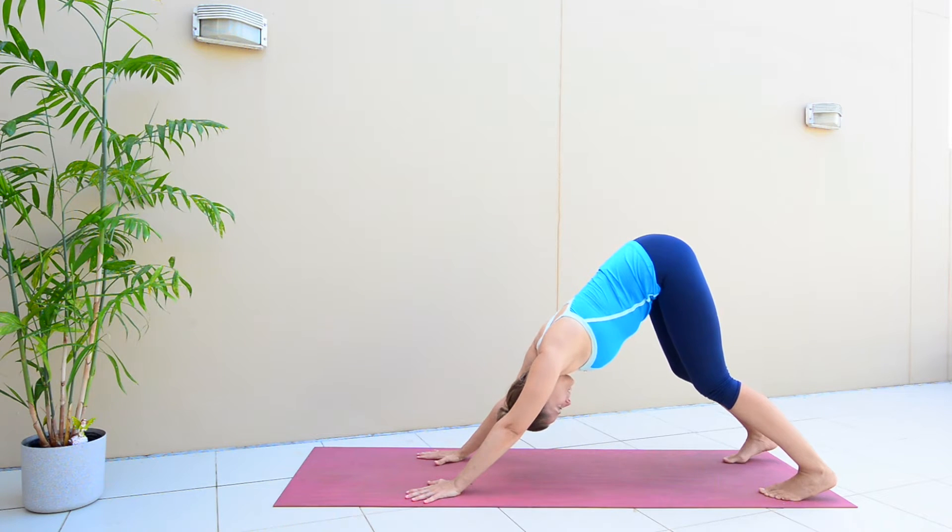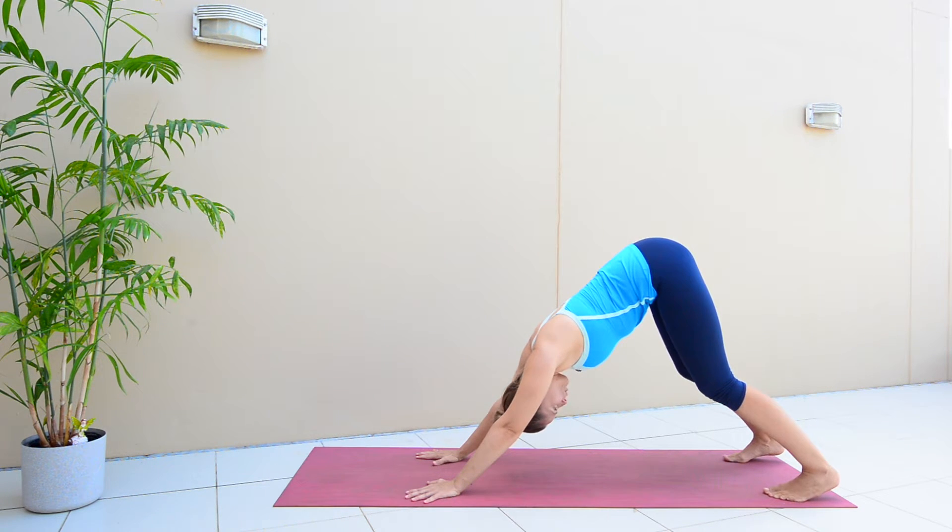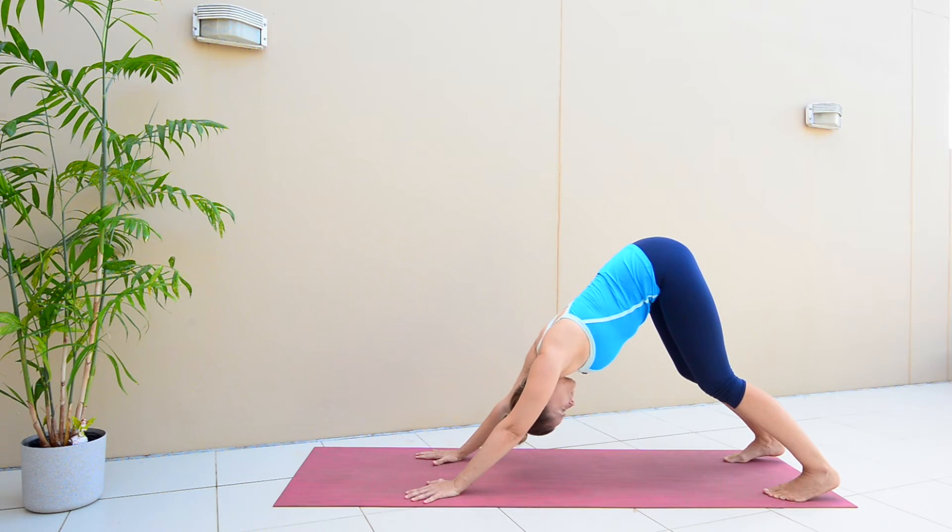Now I want you to focus on your belly, your core. As you breathe in, you should feel like a vacuum sensation through your belly as your belly button draws back towards your spine. Then as you exhale, you can just let your core muscles relax a little bit more. A couple more breaths.